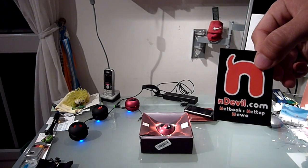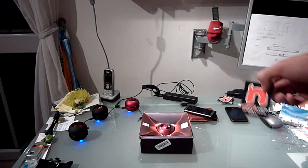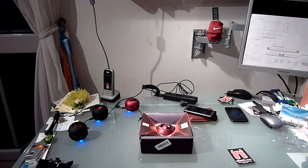You are watching Endevil TV with the XMI mini speakers. These are for your iPod or cell phone, or you can even use them with your netbook.